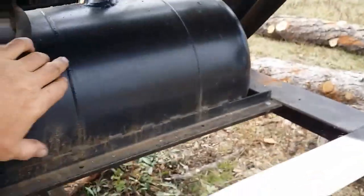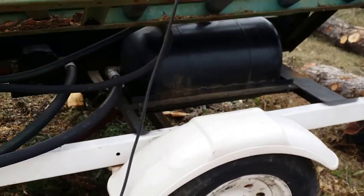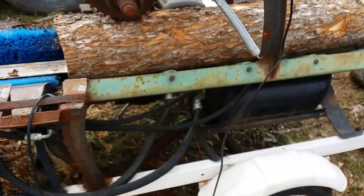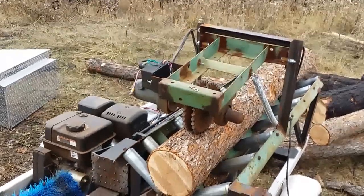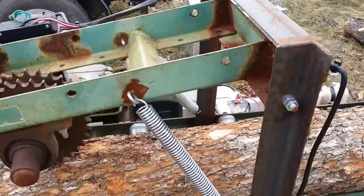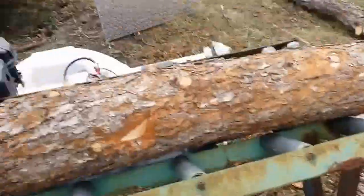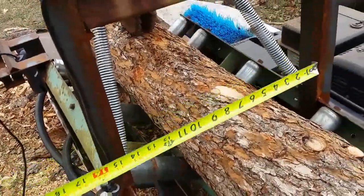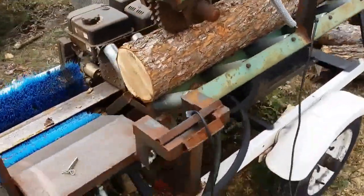I got this propane tank from the same scrap yard. I probably should have got a bigger tank — it seems like it overheats quite a bit, or I need to add some cooling to it somehow. It's all scrapped together. I got springs on here for a little bit of tension, a spring on either side. My opening is 15 inches, so I don't really cut up logs too much bigger than that.